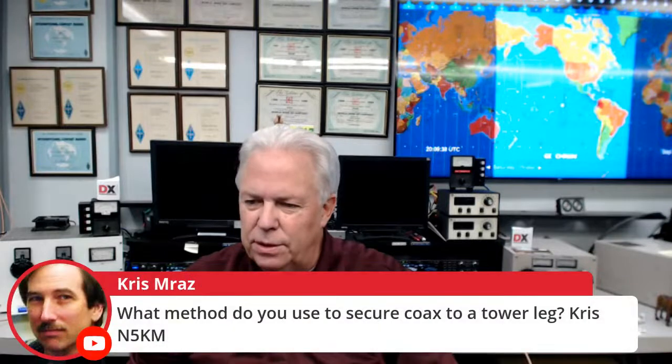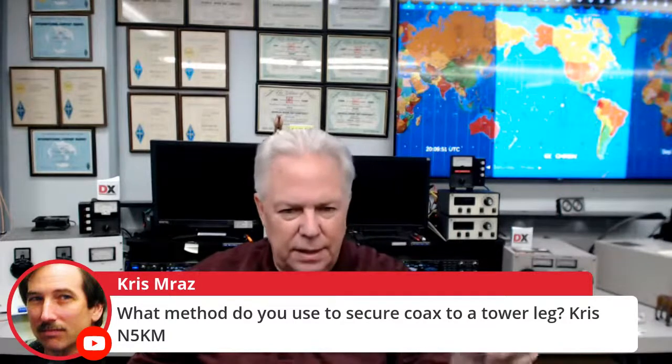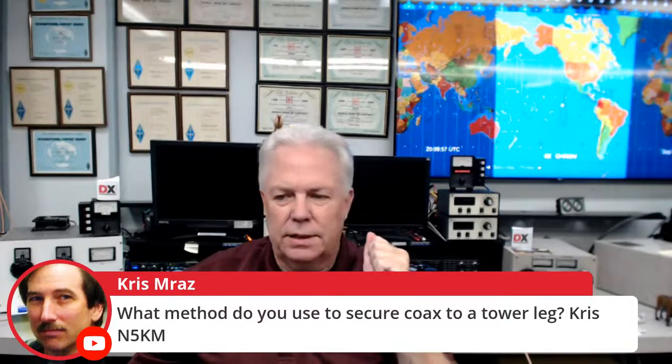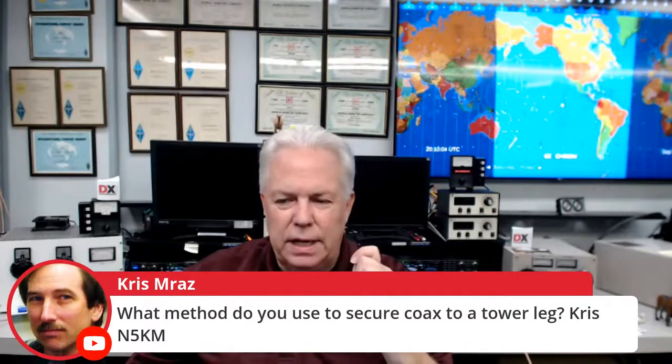Chris N5KM asks: what method do you use to secure coax to a tower leg? We use 88 tape here — I put down some 88 tape, then put some monofilament tape on top of that, and then more 88 tape. But we don't pull it real tight because you don't want to squeeze the coax; we're just holding it. I'll shoot some video of that hopefully next week.